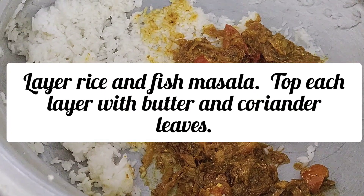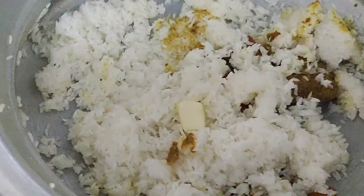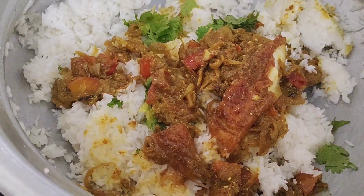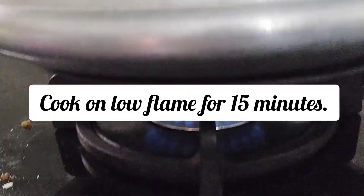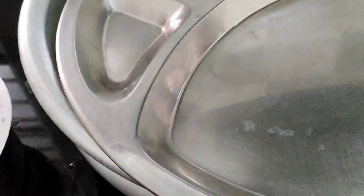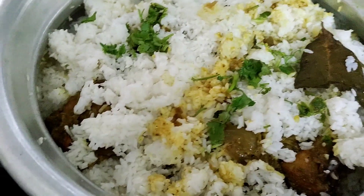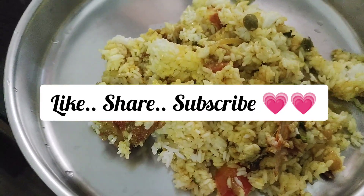After the first layer of fish masala, add butter and coriander leaves. This is why I put a layer on top. We are ready — cook for 15 minutes. We are ready for fish biryani. Thank you for watching my YouTube channel.